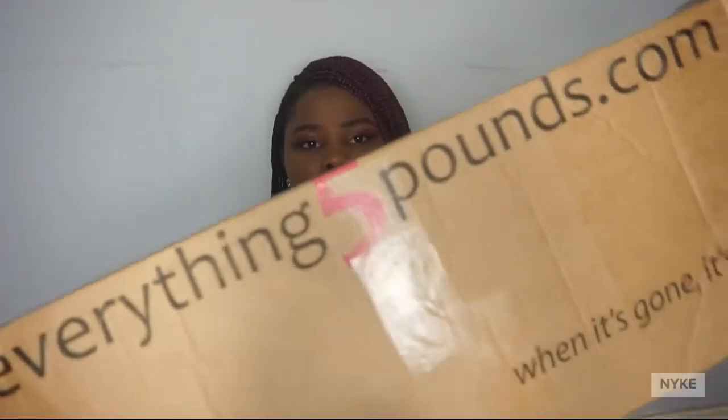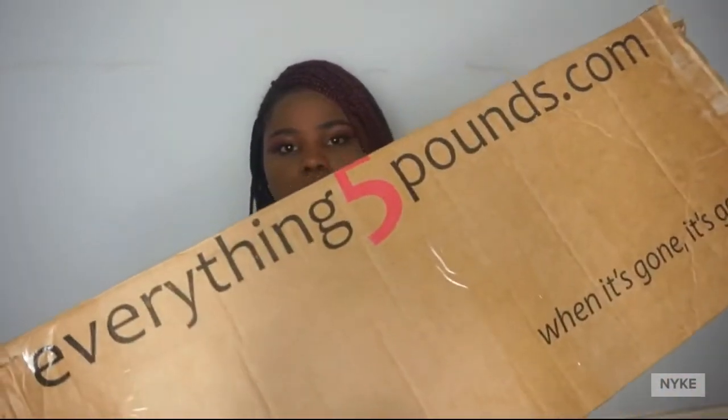Hi guys, welcome back to my YouTube channel. Disclaimer: I'm not sponsored or anything. I wanted to treat myself, so I said why not try Everything Five Pounds. It's my first time trying them out, buying something online with them — especially actually shopping for shoes online, it's my first time.